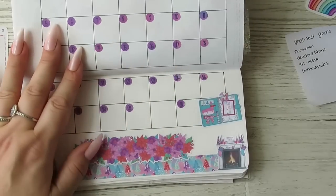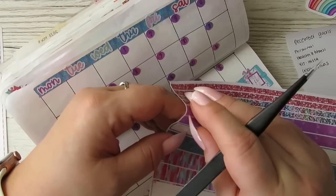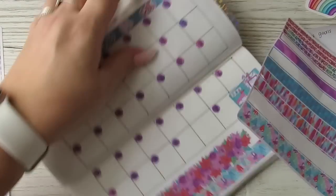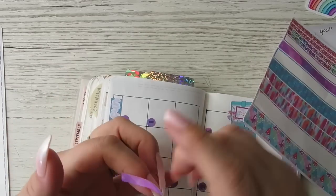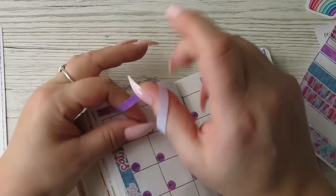Then let's get some sides on — these ones, I reckon. Bring in some more purple from the date covers.